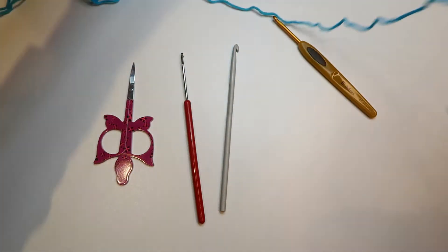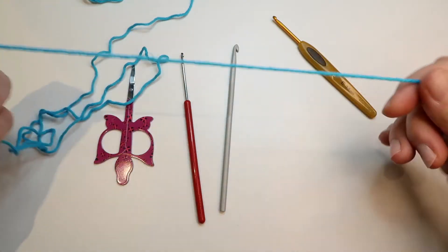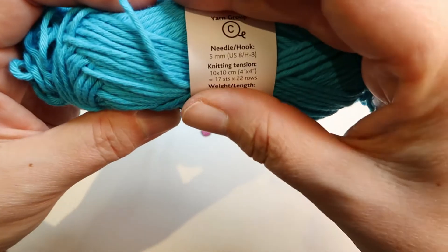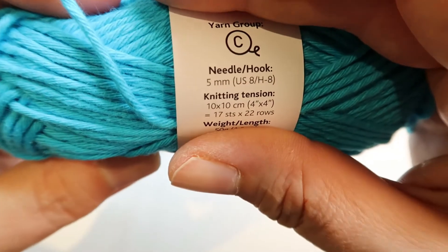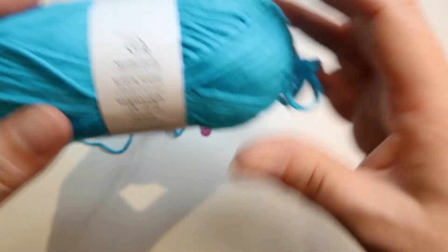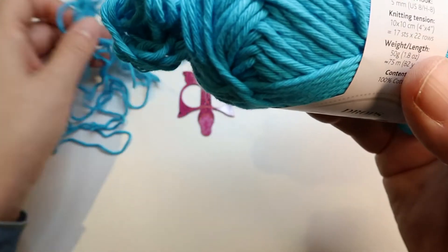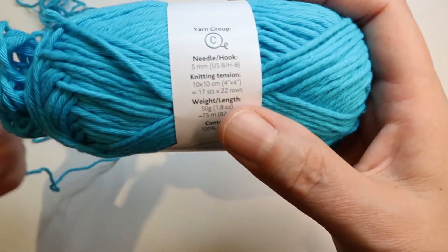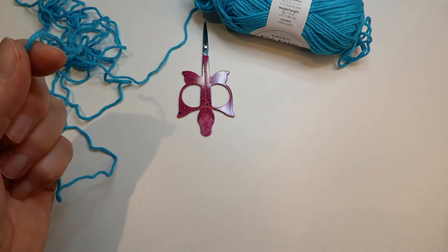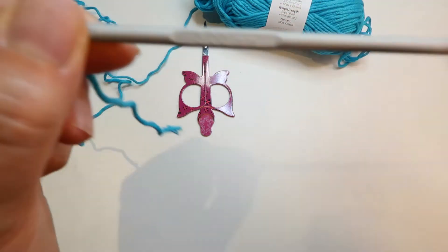For this yarn it says I need a five millimeter hook. As you get used to crocheting, you're going to know your tension. I usually crochet a bit loose so I usually go down half a millimeter, but for this tutorial I'm going to use the right size.